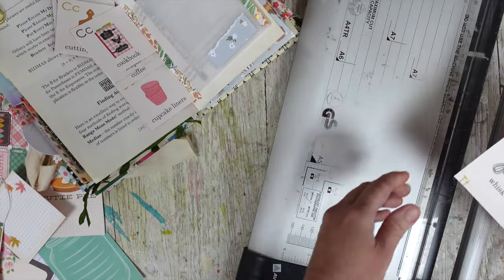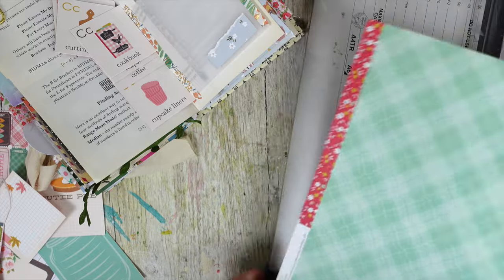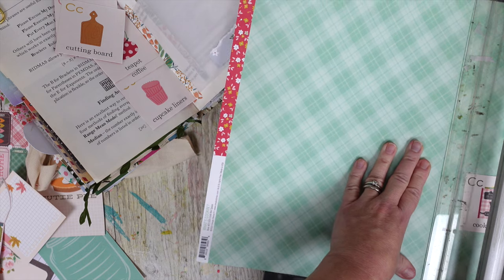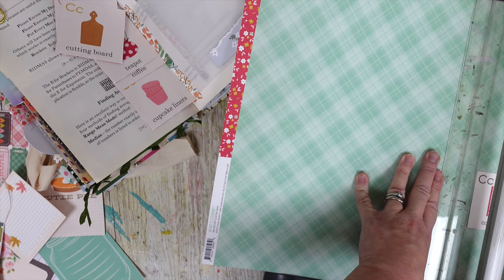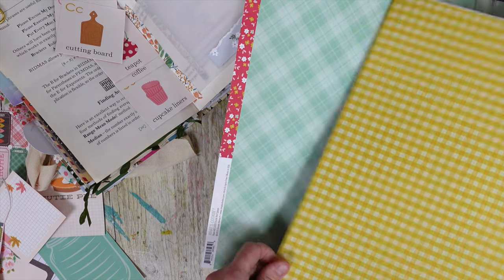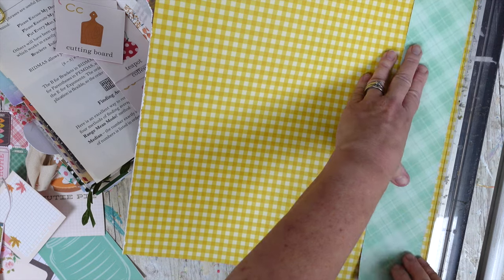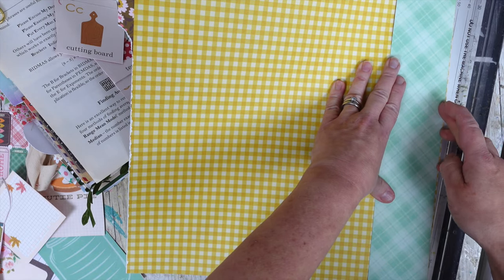I'm going to cut some green out to the same size. I'm doing these like that and that — that works, doesn't it? What other colour shall we have — yellow or pink? Let's go with some yellow because I used pink last time when I created with this. Let's do it this way and mark it off.